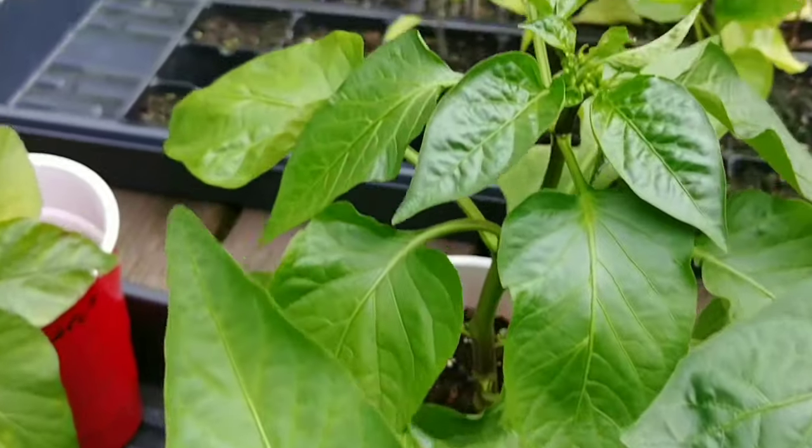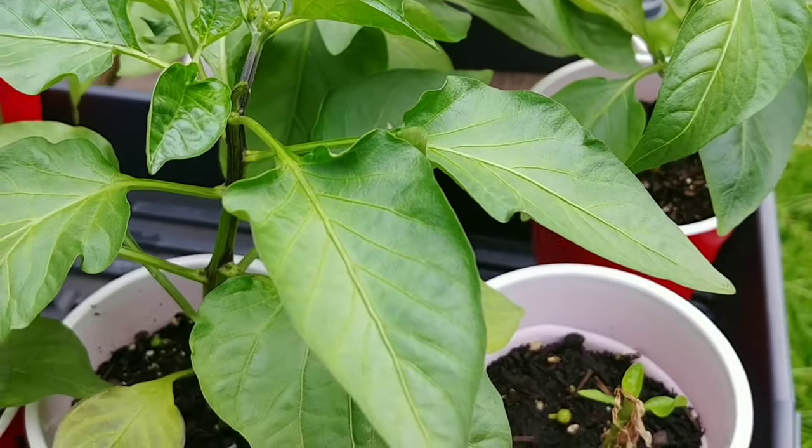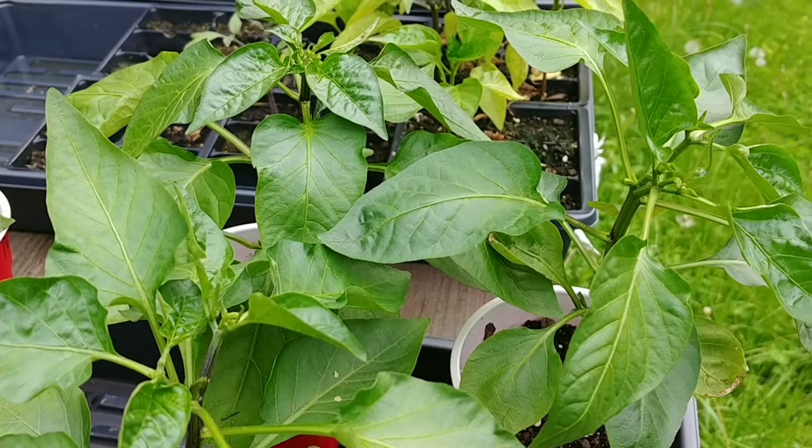That's the tip I'm going to give you for pepper plants. I also posted another tip for tomato plants. As always, God bless you, God bless your families, God bless your homesteads — thanks for watching.